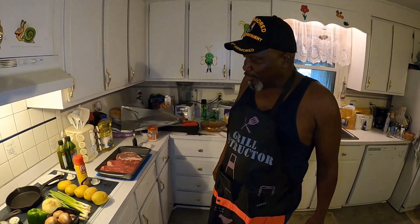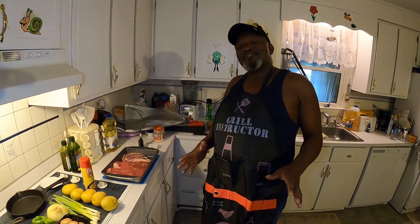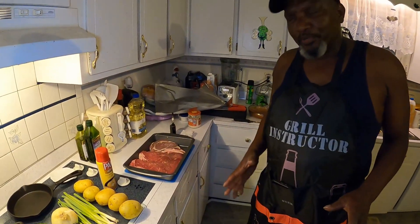How y'all doing? I'm hoping to show y'all how to make some of the best steaks you ever put in your mouth — some mouth-watering steaks.